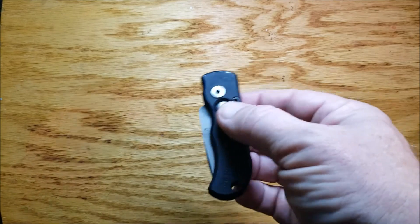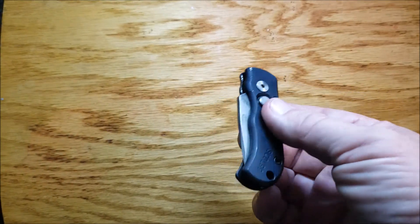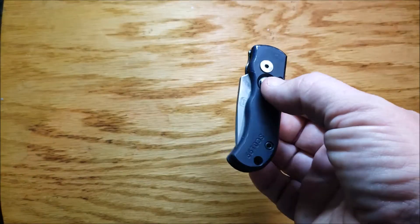Hey YouTube, I was looking around and found some knives and I thought I would show some to you. I also have some clips of these in slow motion which I think you'll like, especially the last one.